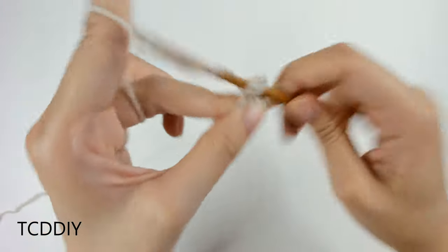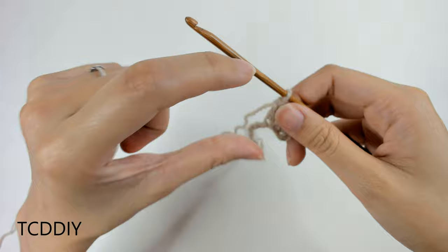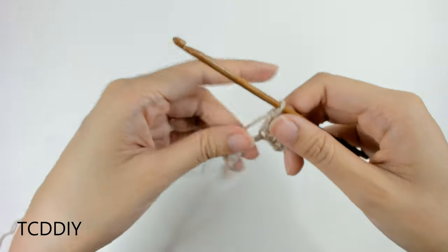Make that solid block of double crochet as thick as you want the neck portion to be. I'm going to keep going until I have about an inch and a half, and then I'll meet you guys back.